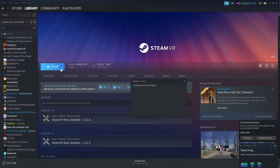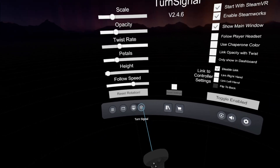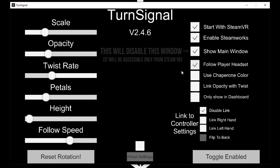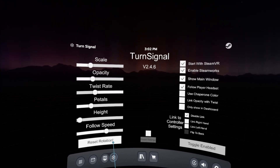After installation, it should start automatically after you launch SteamVR. This configuration window on your PC will show up, but you can also access it directly from SteamVR. You can disable it by clicking the button on the right. I also like to enable 'follow player headset' so this flower will always stay under my feet. To calibrate it, simply face forward and click the reset rotation button.